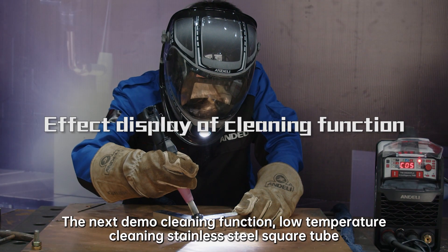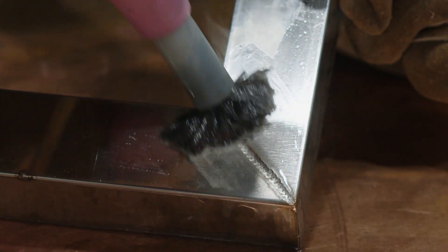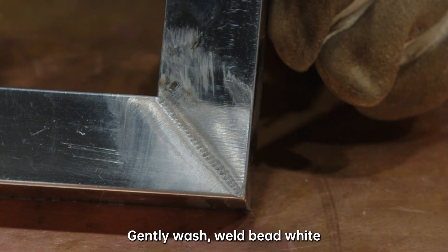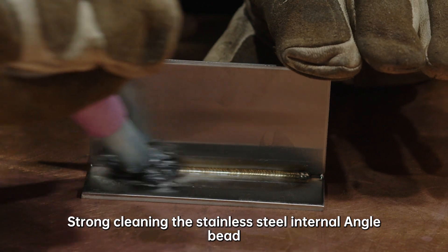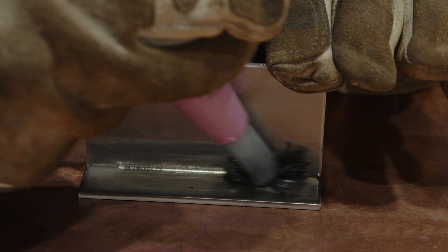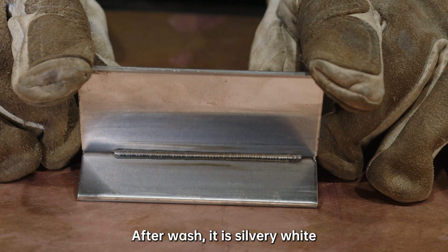The following is the cleaning function demonstration. Low temperature cleaning of a stainless steel square tube — gently wash, and the weld bead turns white. Then strong cleaning of the stainless steel internal angle bead — after washing, it is silvery white.